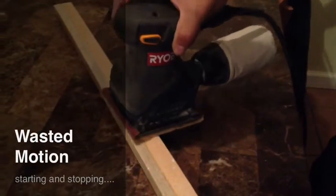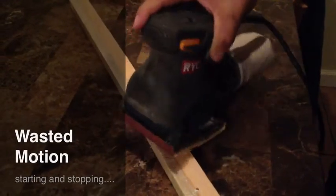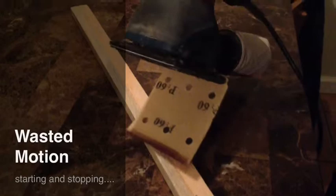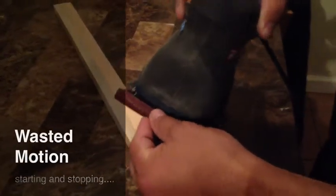Here, let me show you. The sandpaper came off. Let's see what we can do to fix it.